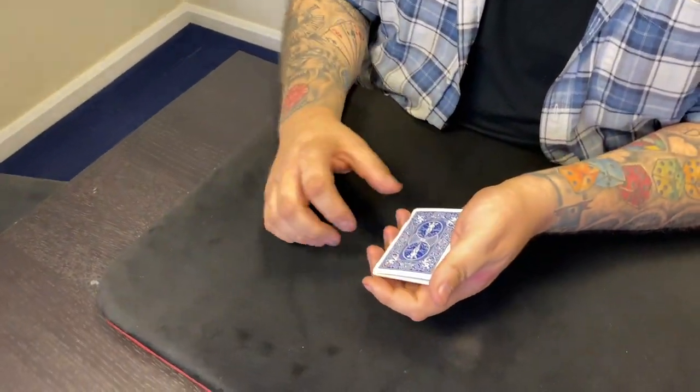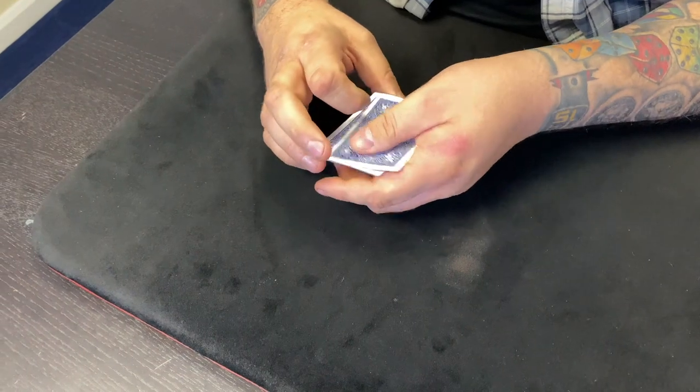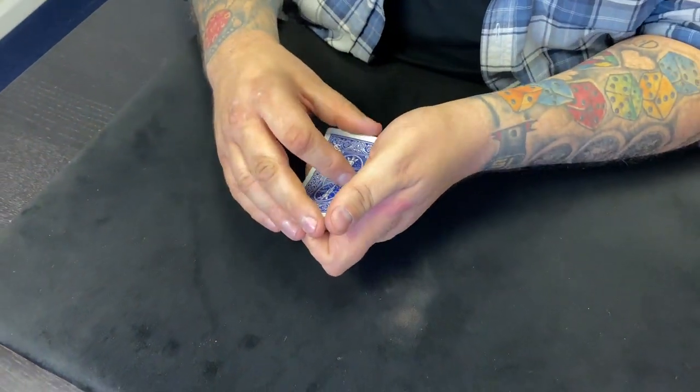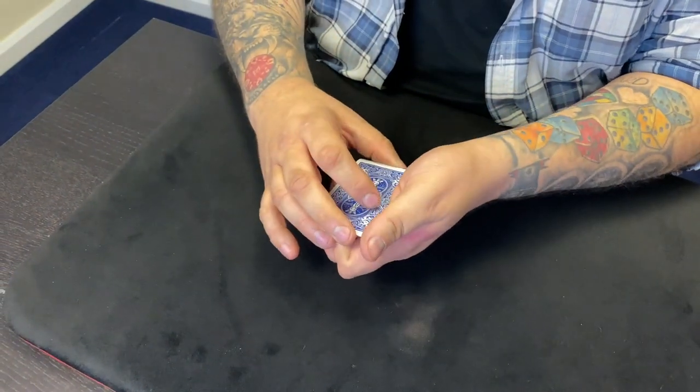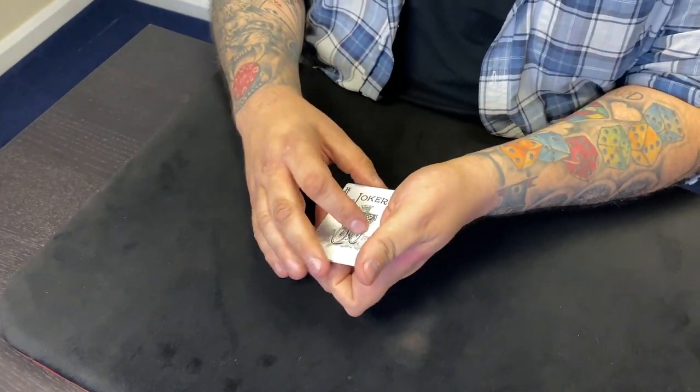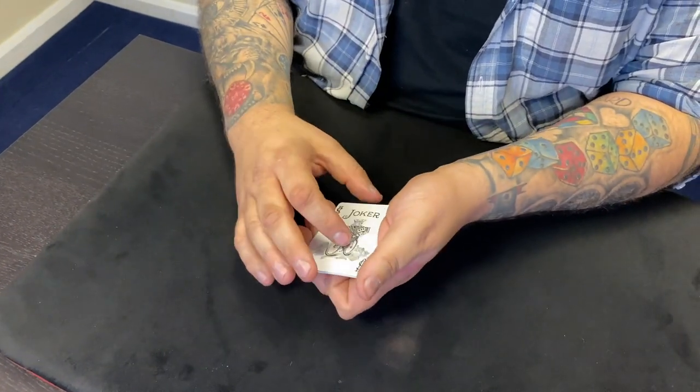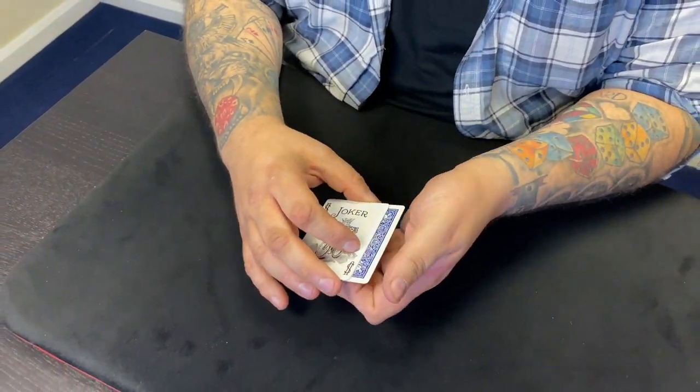We're going to do something with them, but first let me introduce you to all four jokers. This one here is Joker Number One — that's his official name. This one here is Joker Number Two. This one here is Joker Number Three. And can you guess the name of this guy? Joker Number Four? No — his name's Bob. You weren't to know.